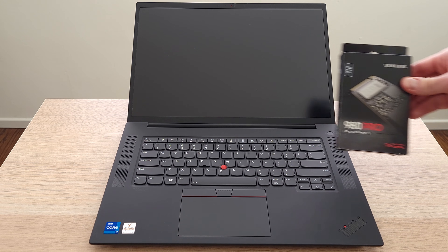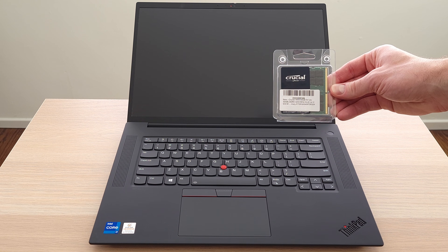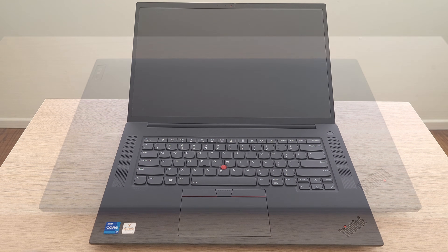We're going to install a 2TB Samsung 980 Pro SSD, and swap out the 16GB of RAM for a total of 64.